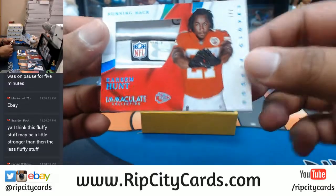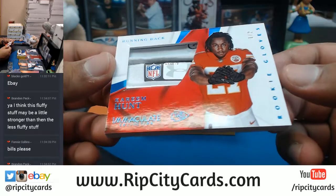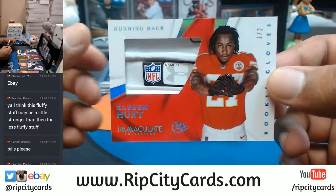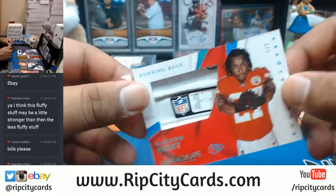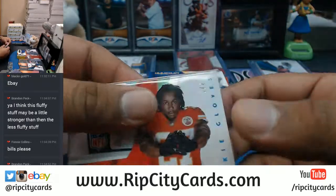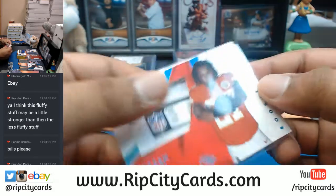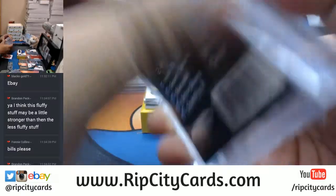Check this out - one of two, that is sick! The glove for Kareem Hunt. Now I understand - this is nice man. One out of two Kareem Hunt for the Chiefs, very nice piece of the glove. I'm gonna have to put this in a box right now.